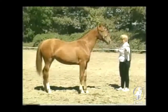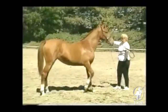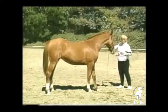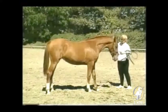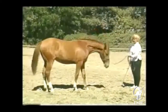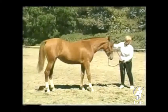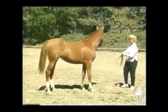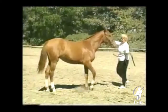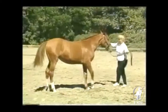Here an experienced handler stands further away from a young horse of unknown reactions, for safety reasons. It is interesting to see the young horse assume a position of submission of its own accord by lowering its head when it obeys the handler's aids. Notice that when the horse is gazing off into the distance or pawing the ground, the handler changes nothing but sticks to her point quietly. By the end of just a few minutes, the horse is the epitome of submission.